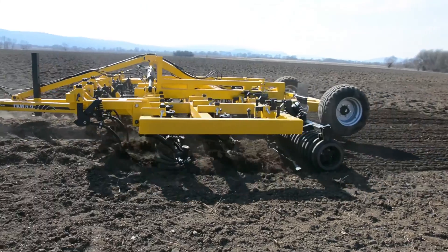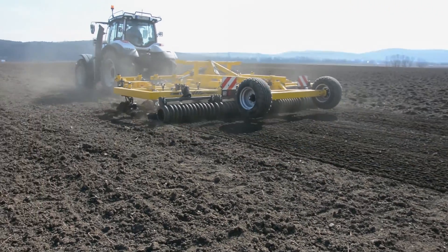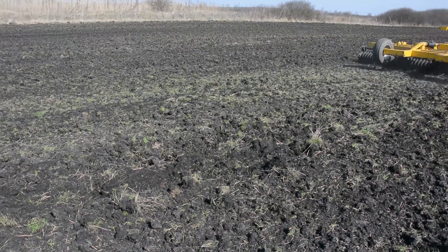The rubber roller rests on a larger surface, so the pressure on the soil is somewhat less, but when used on dry ground it wears quickly. So this is a specialist implement.